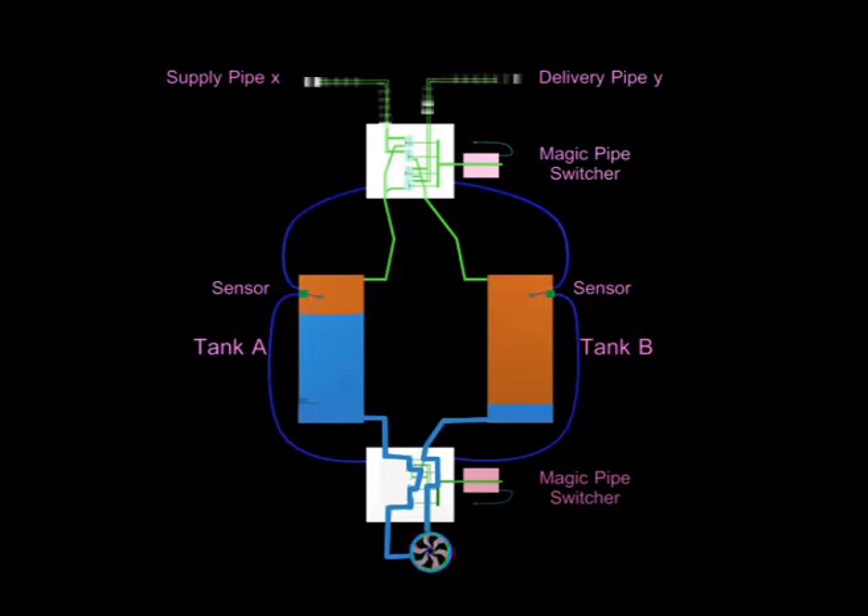Here we see a complete system: a centrifugal pump, two tanks, two switchers, a supply pipe, and a delivery pipe.